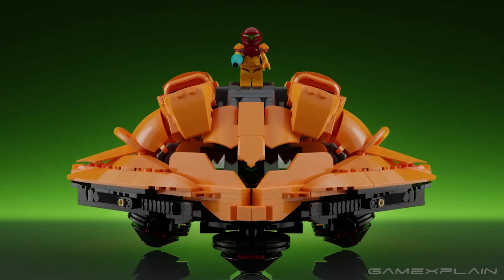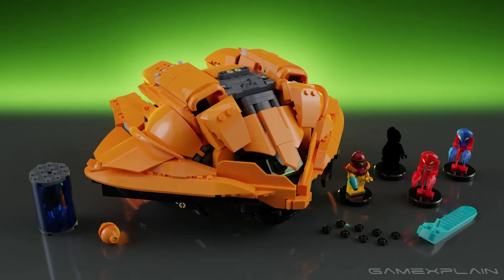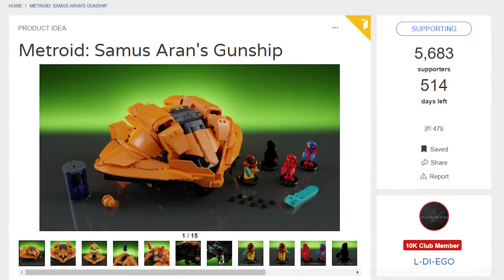Currently, this is just a concept and not an official set, but fortunately it could be real with your support. If this project gets 10,000 supporters, it will be up for consideration to be officially reviewed by the LEGO team. Currently it stands at around 5,600 supporters and counting. So if you want to support this project, visit the LEGO Ideas website by clicking the link in the description below and pledging your support.